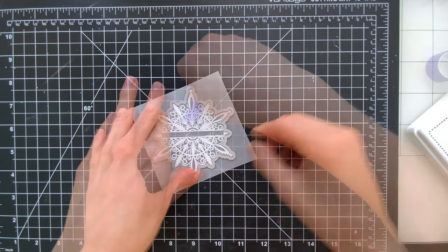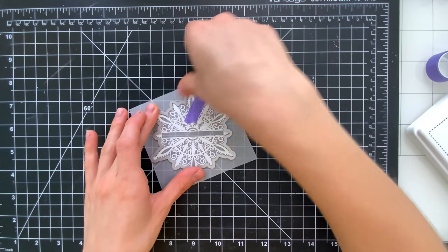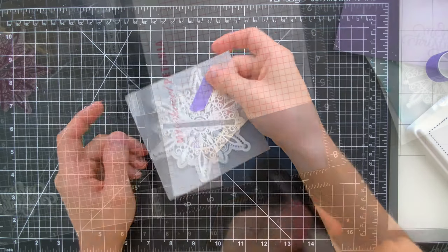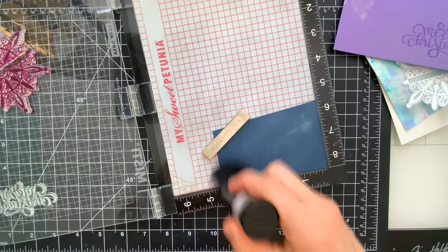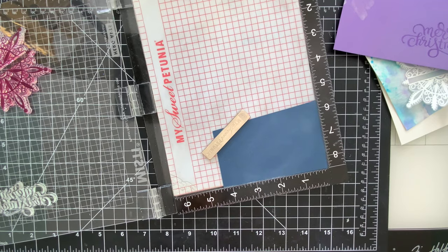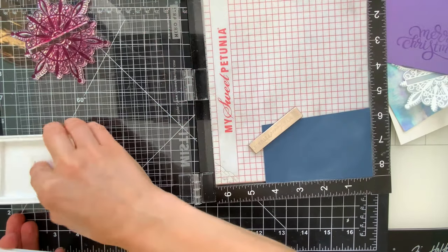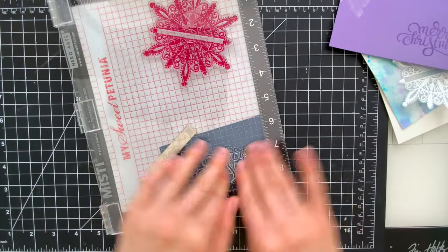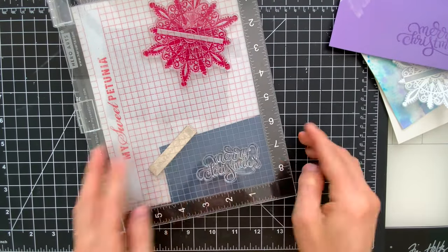I'm going to pull out the coordinating dies and line this up over top of the snowflake and hold it down with a bit of purple tape while I run this through my die cut machine. I'm going to pull out my powder tool — this happens to be from Rabbit Hole, it's a new powder tool and I'm really liking it. I'm using that to prep the surface of my cardstock here, which I'm stamping with one of the greetings from the Shimmering Snowflake set.